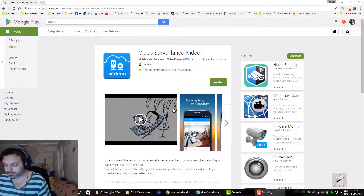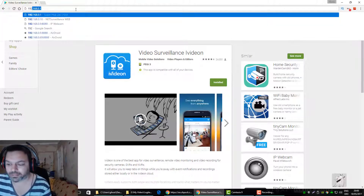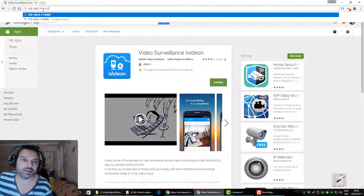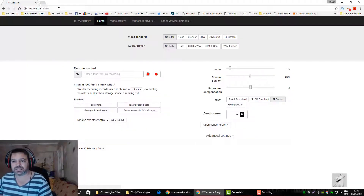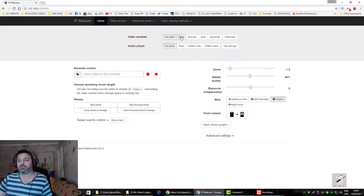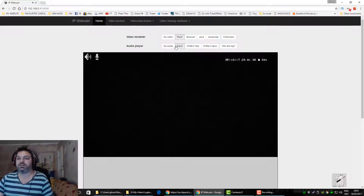So we're back in the browser. After you've started the server and you can see yourself on the screen, put in the web address. Yours will be something like mine — the colon and 8080 port part will probably be exactly the same, but your first digits will be a bit different. Whatever it says, just put it in and you'll come up to this screen. You can have audio and video — I suggest you use the Flash option.